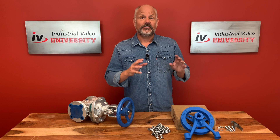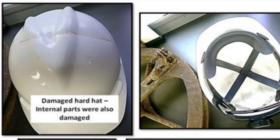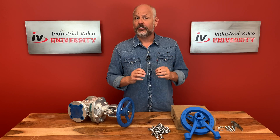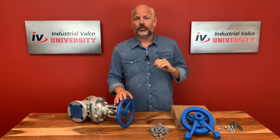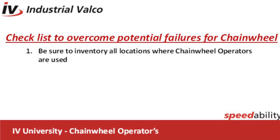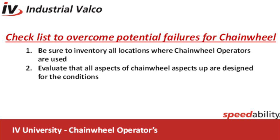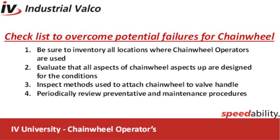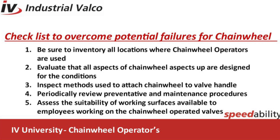As easy as a chain wheel operator is to set up and use, it is very wise to know some of the dangers associated with it. When working with chain wheel operators, be sure to understand there is a potential for failures. The precautions are: one, inventory all locations where chain wheel operated valves are located; two, evaluate whether the metal composition, coatings, and other aspects of the construction are appropriate for the conditions; three, inspect the method used to attach the chain wheels to the valve hand wheel; four, review preventative and periodic maintenance procedures; and five, assess the suitability of working surfaces available to employees operating or working on chain wheel operated valves.